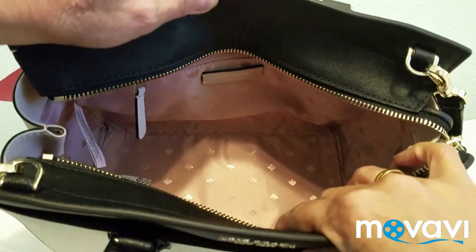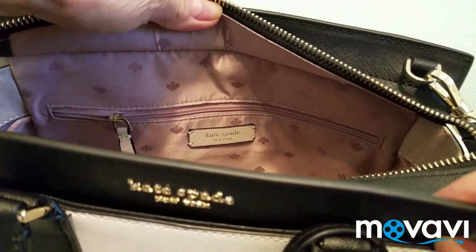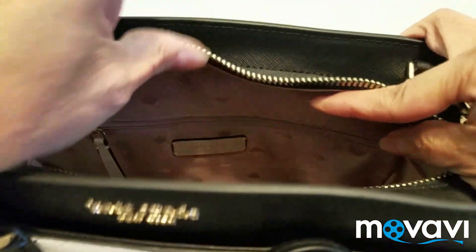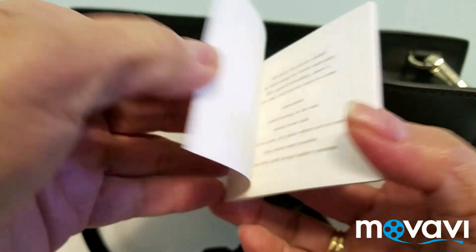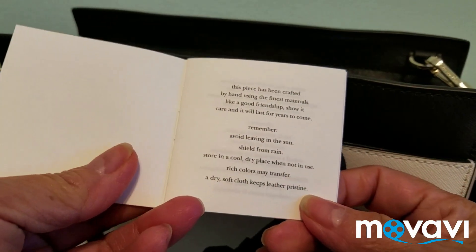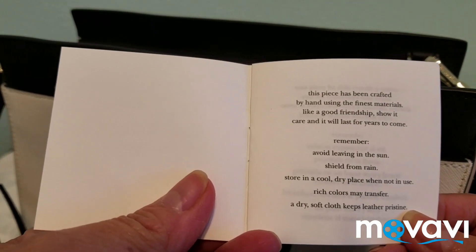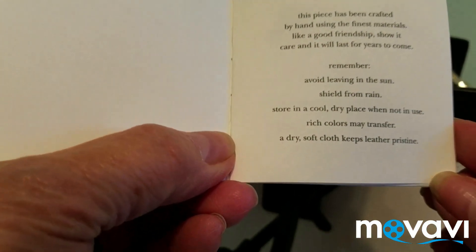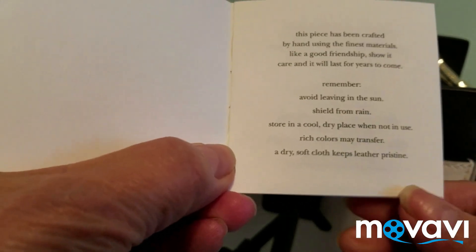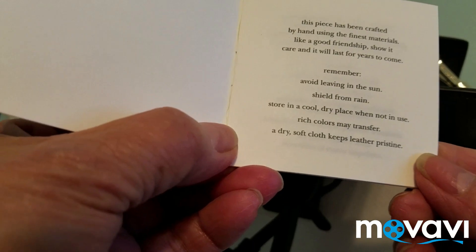Inside you can see the Kate Spade New York logo. There's an inner compartment with a zipper, and a care card that reads: 'This piece has been crafted by hand using the finest materials. Like a good friendship, you show it care and it will last for years to come.' It says to avoid leaving it in the sun and to keep it away from rain.